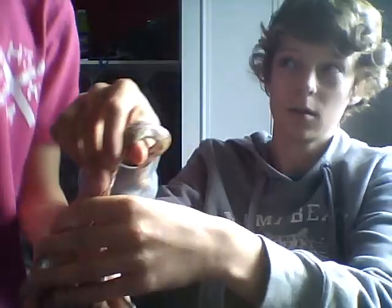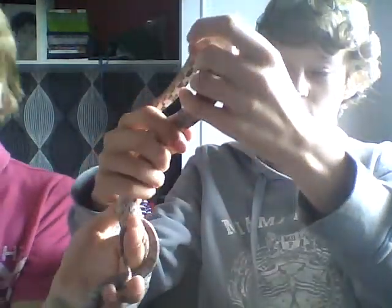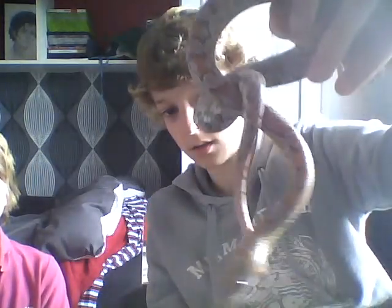This is my first video and I'm going to be showing you the corn snake. He's called Ed, and he's a ghost corn snake. He's about 10 months old.